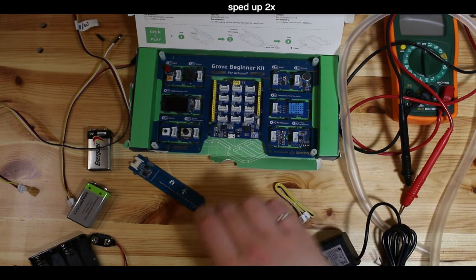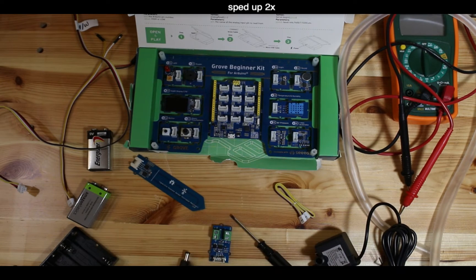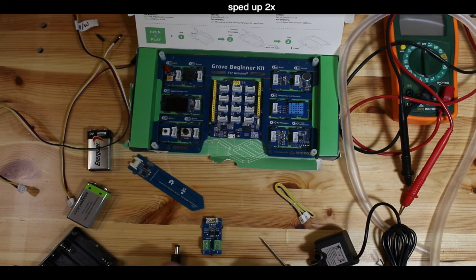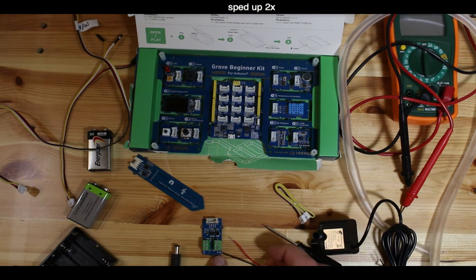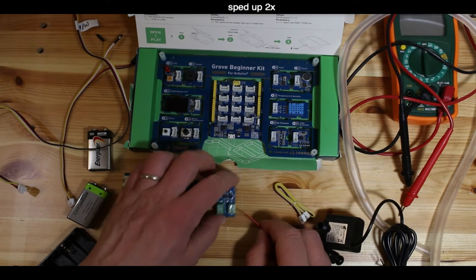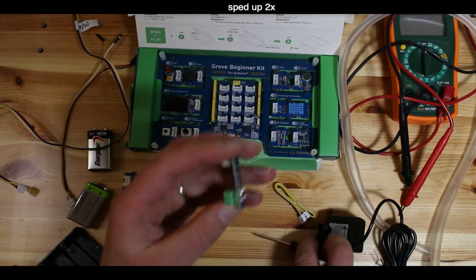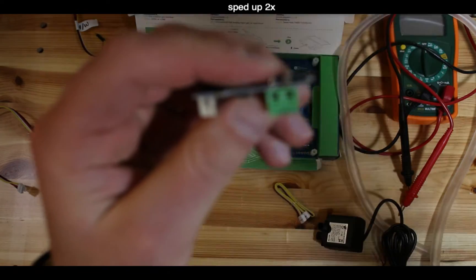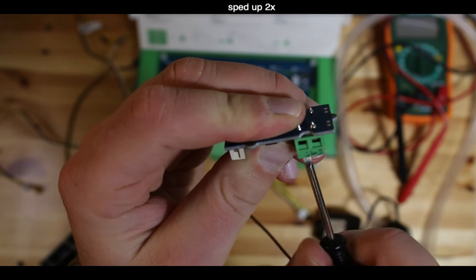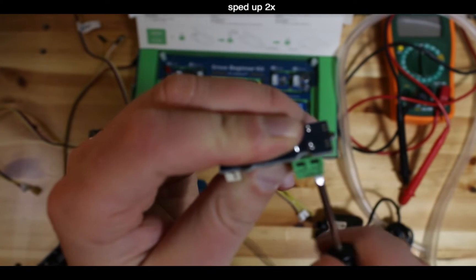Let's get the MOSFET pump and soil moisture sensor hooked up to our Grove Beginner Kit for Arduino. Starting with the MOSFET board - note that there's a negative symbol on the right-hand side terminal, and that corresponds to the black wire for your 9-volt battery.